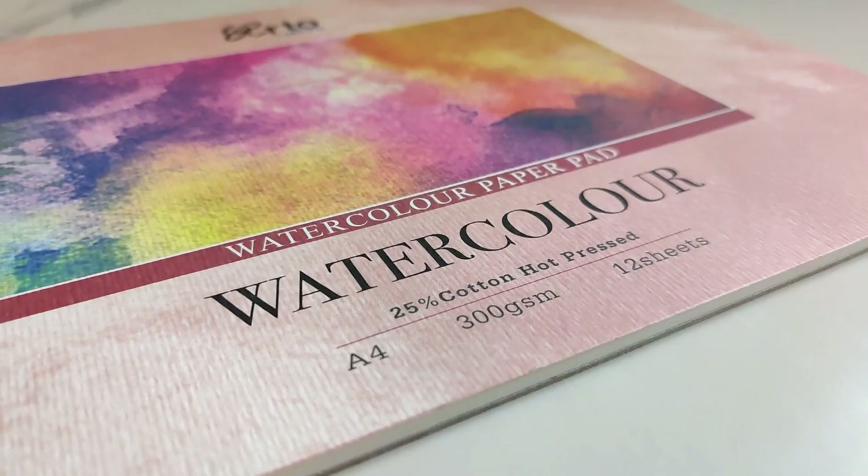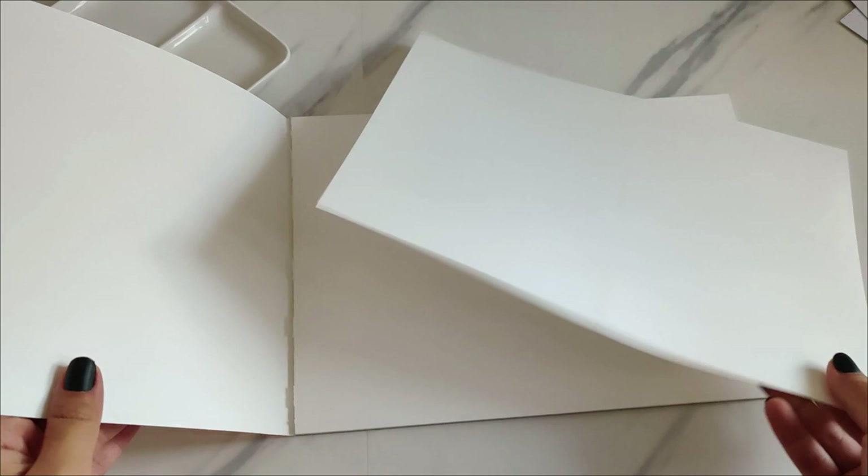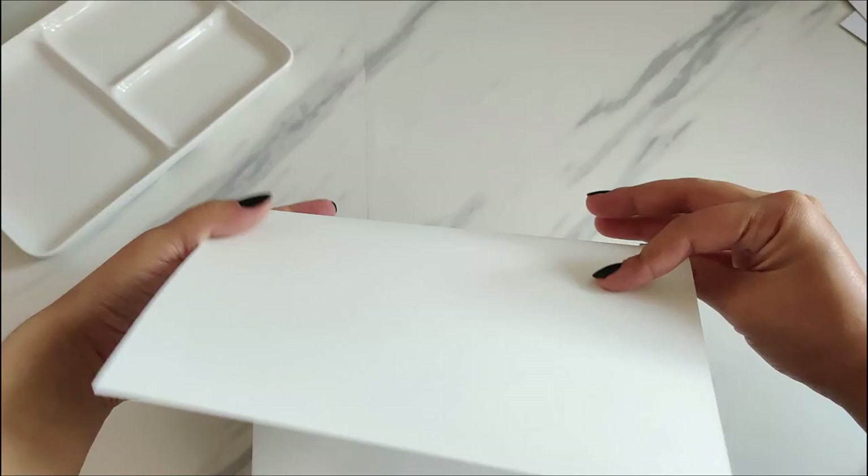Hey guys, welcome back to my channel, or welcome if you are new here. I haven't uploaded in quite some time, so I'm back with a good old watercolor polaroid painting video, and all of the paintings are going to be a sunset theme.